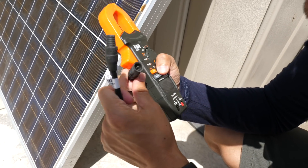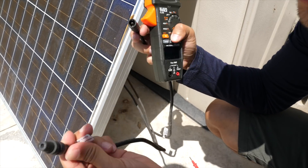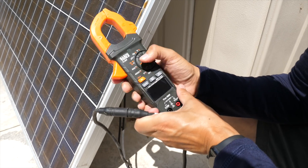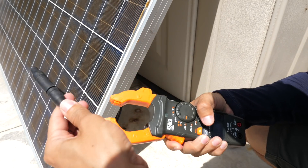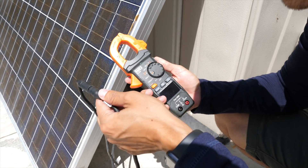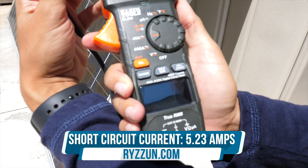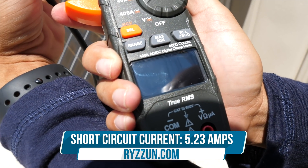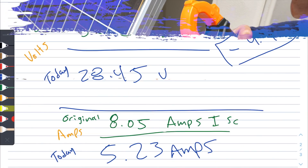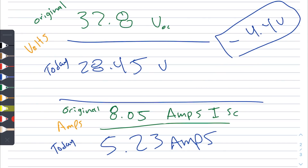Now you want to do this kind of quickly because you don't want to leave this on a short circuit for too long, but we're going to go ahead and short circuit this — that just means we're going to connect the positive to negative cables. We're going to switch this to 40 amps, then open the clamp and place it. I just changed this to DC so that it reads the DC amps. And as you can see there, it's 5.23 amps — that's what's going through this panel at the moment. Let's go ahead and disconnect this and jump over to the iPad to do some quick math on the drop.